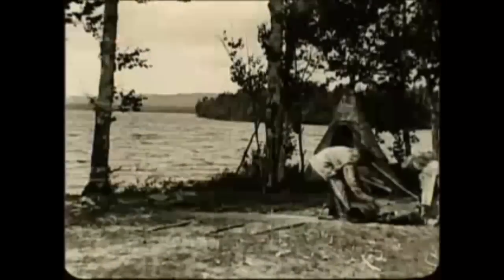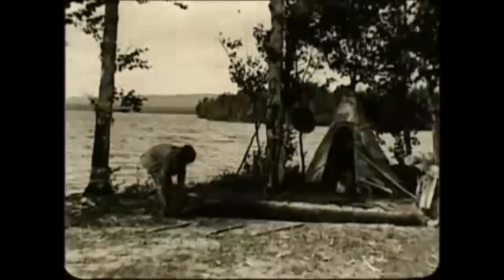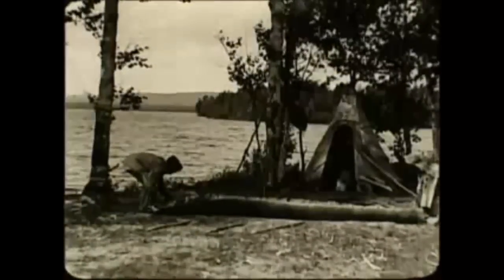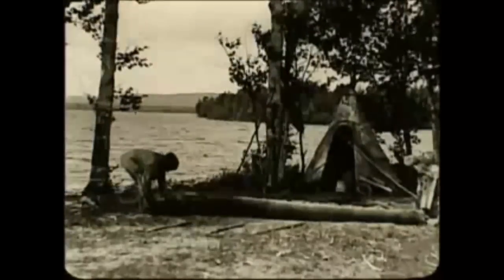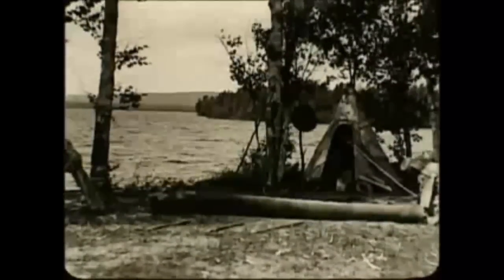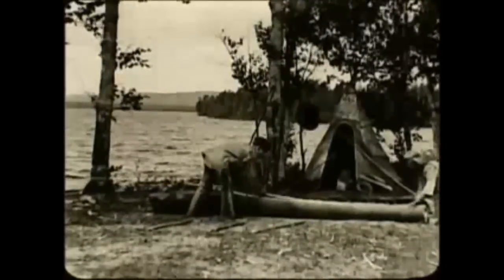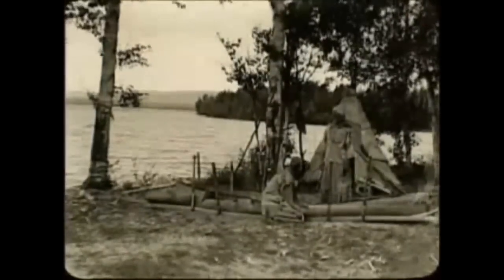A large portion of the film shows the construction of a canoe with birch bark. Many Native American tribes made finely crafted birch bark canoes. This type of canoe is a frame of wooden ribs covered with the lightweight bark of birch trees. Birch bark was the perfect choice to build canoes because not only was it lightweight and smooth, but it was also waterproof and resilient.